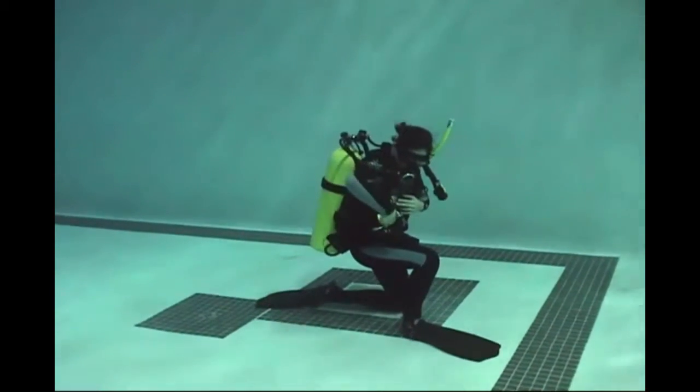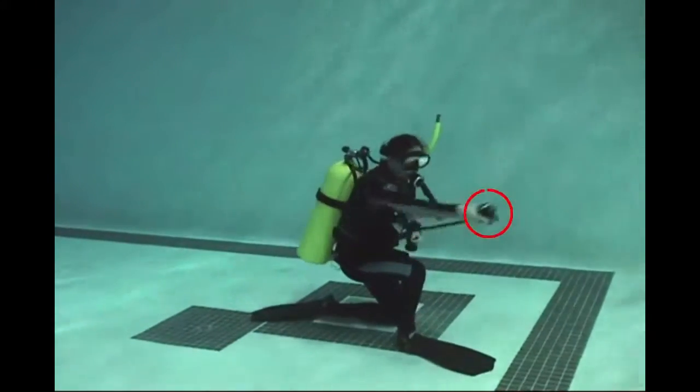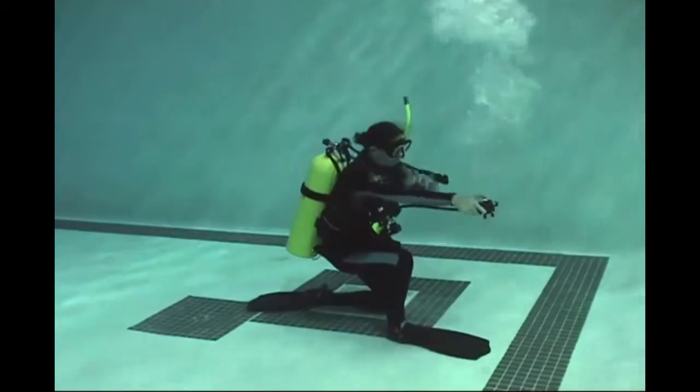So let's watch all those steps. From a known to the on-off valve, from the on-off valve to the second stage — purge it, put it in your mouth and breathe from it.